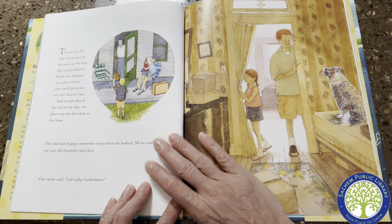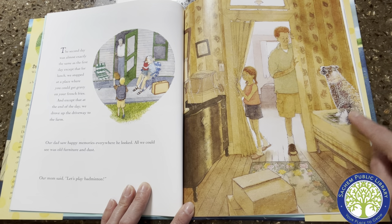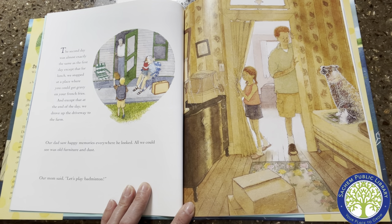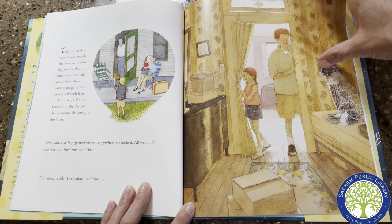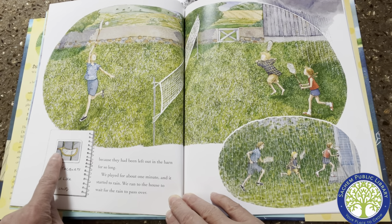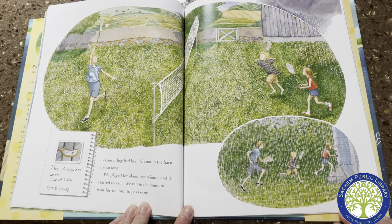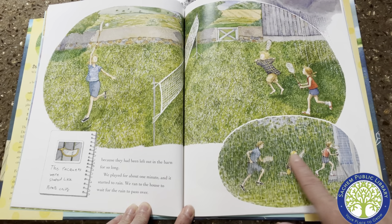The second day was almost exactly the same as the first day, except that for lunch we stopped at a place where you could get gravy on your french fries. And at the end of that day, we drove up the driveway to the farm. Our dad saw happy memories everywhere he looked. All we could see was old furniture and dust. Our mom said, "Let's play badminton!" But the rackets were bent because they had been left out in the barn for so long. We played for about one minute and it started to rain. We ran to the house to wait for the rain to pass over.